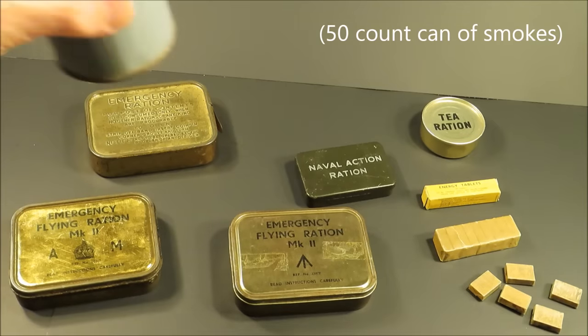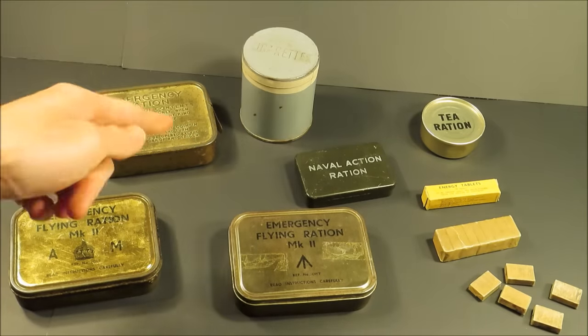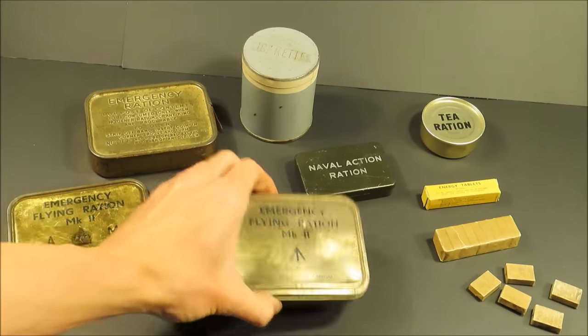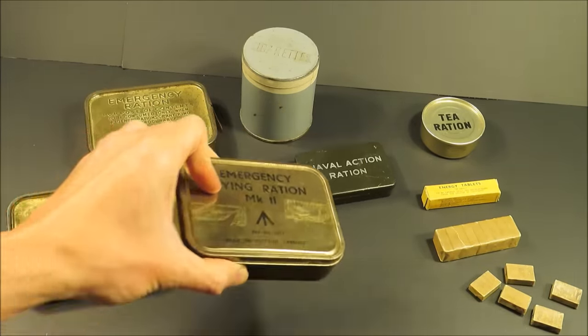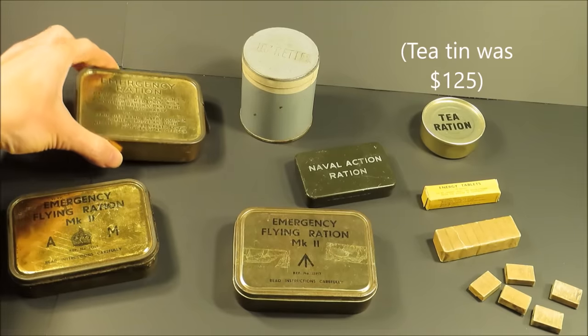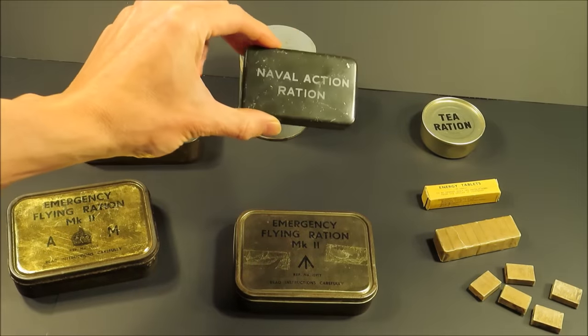I got this for only $250, which is a terrific deal — it's unbelievable. This thing was like $400. This one was, again, restored; the tin was $50. I paid about $450 for the Mark III. These are usually $200. This one was only around $150.